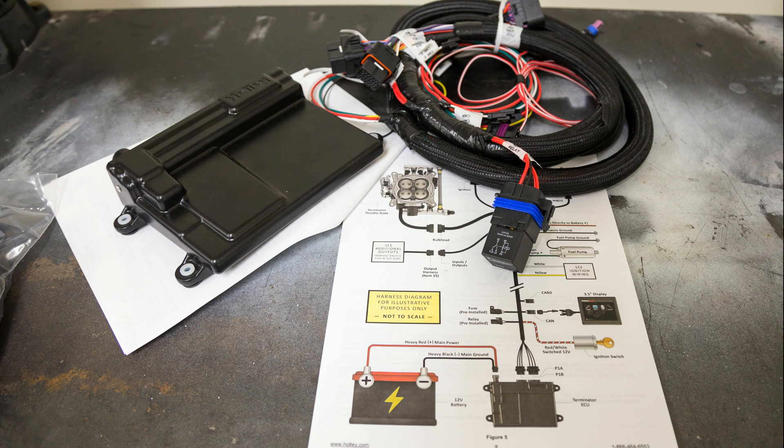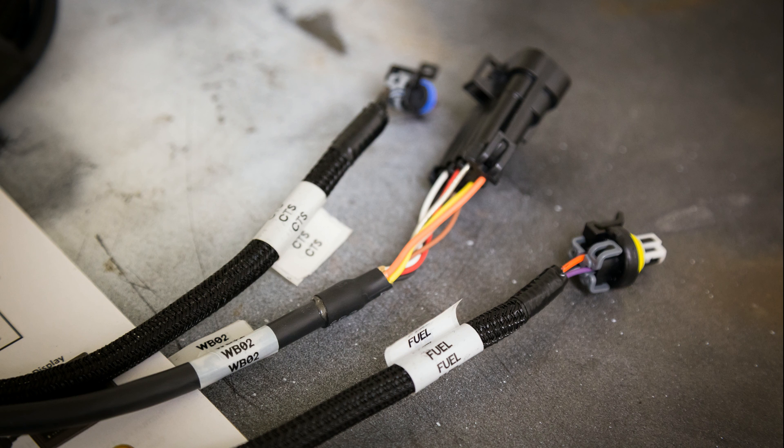Now that most of the underhood work was complete, I turned my attention to the ECU and wiring harness. Thankfully, everything was very clearly labeled. Although each plug was unique and would only fit into the corresponding plug or sensor, it still helps to know what you're working on and where it goes.